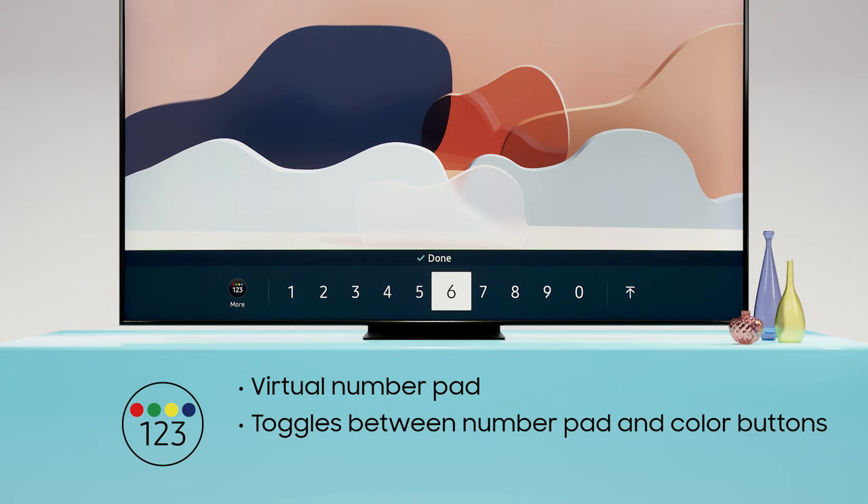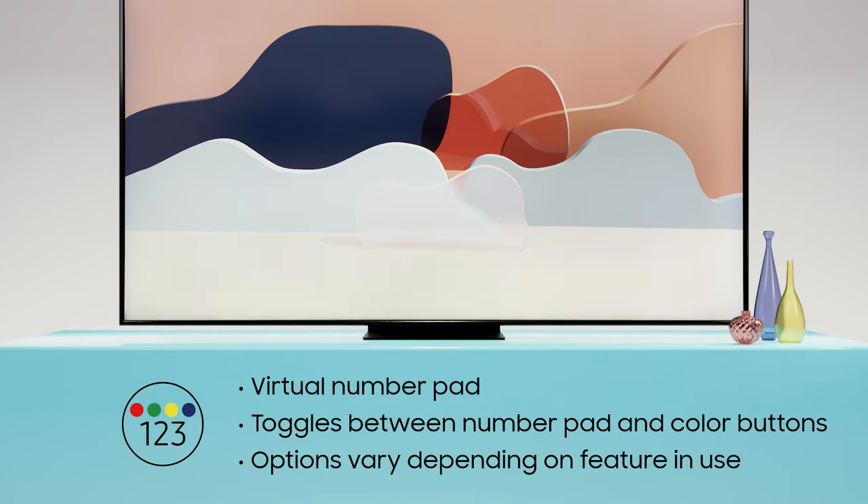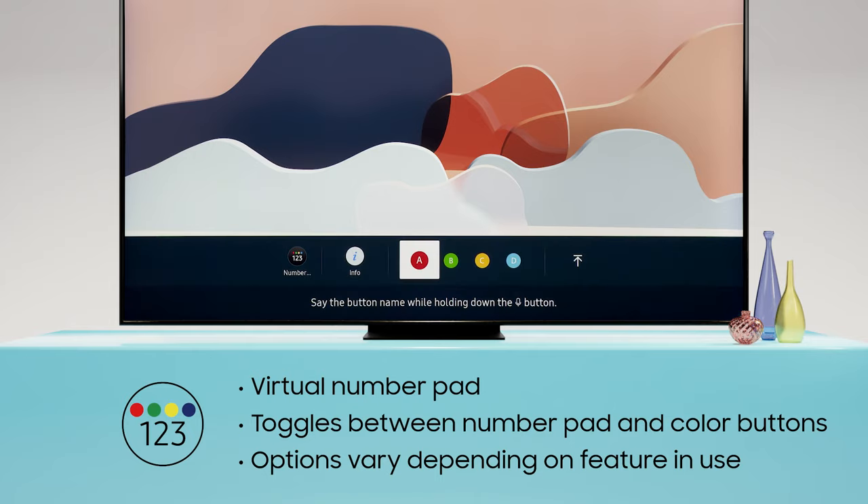To its left, this button opens the virtual number pad so you can easily enter a channel number, PIN, or ZIP code. If you press it a second time, it opens your colored buttons window. These buttons behave differently depending on which feature you're using.